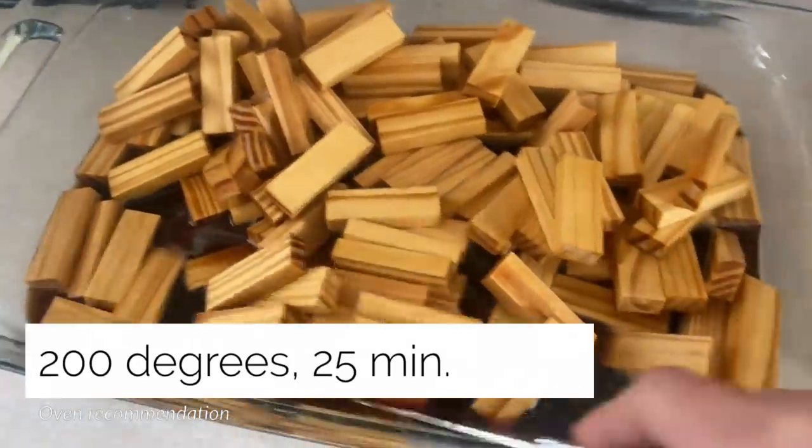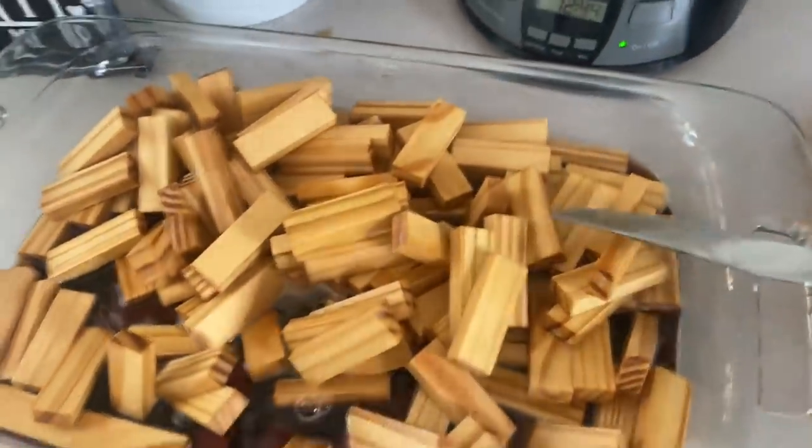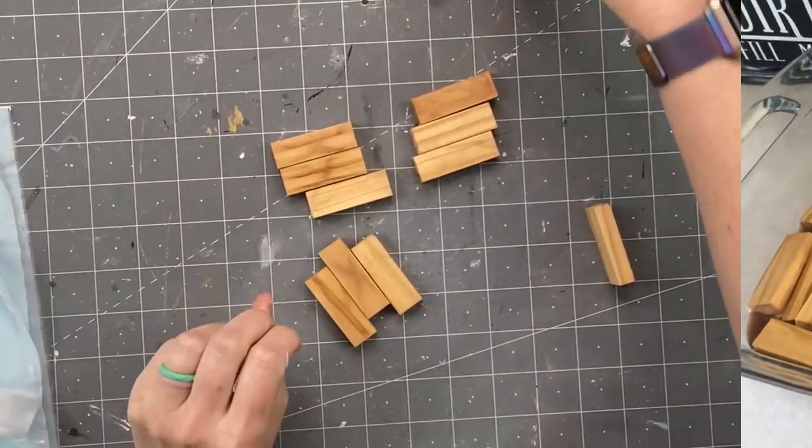I usually leave them in for about five minutes or so to soak up all that, and they will stay like this color. I think this color is absolutely beautiful. If you don't have stain, this is a great way to color your Jenga blocks. If it's sunny outside they dry so fast, but I'm going to pop mine in the oven. I'll let you know what temperature and how long I put them in so they thoroughly dry.